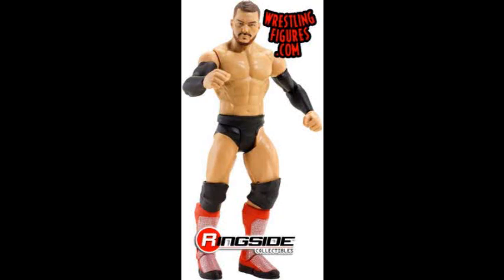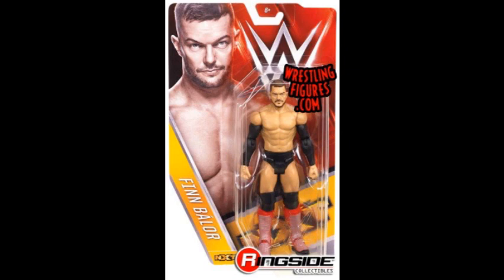Hey everyone, welcome to another episode of Wrestling Figure News. We have just been shown the Basic Series 57 full set — mint on card and loose pictures. I just wanted to make a quick video telling you my thoughts on it.